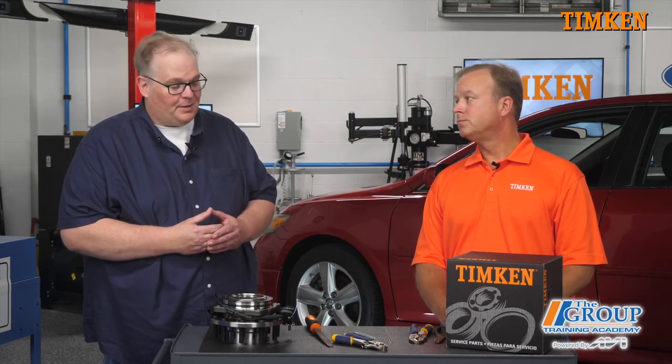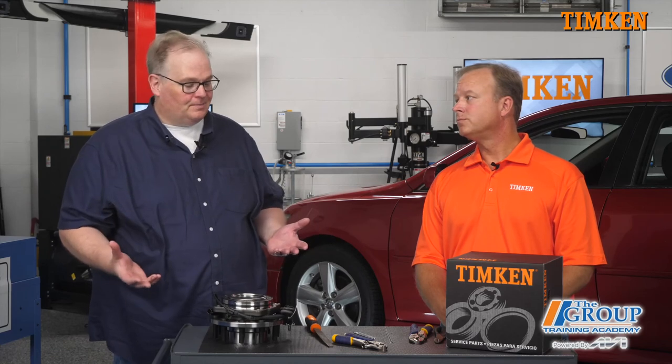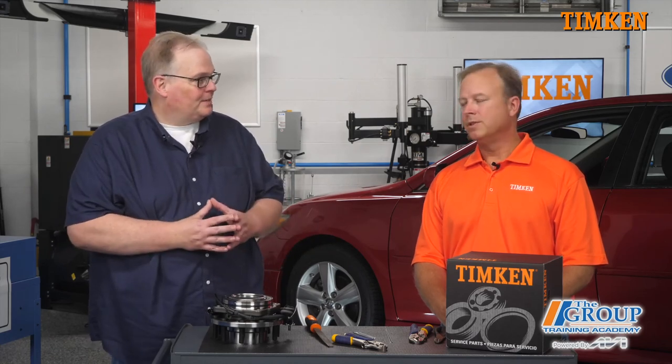In other words, probably the most expensive thing in the whole equation is a shop's reputation. Absolutely, no doubt about it. Well, thank you Brett, and thank you very much.